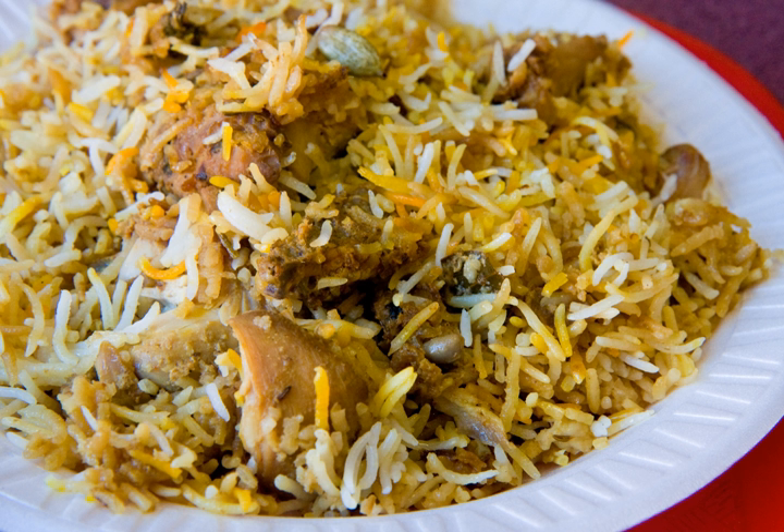Hyderabadi biryani is generally believed to have originated in the kitchens of the Nizam of Hyderabad. It originated as a blend of Mughlai and Iranian cuisine in the kitchens of the Nizam rulers of the historic Hyderabad state.